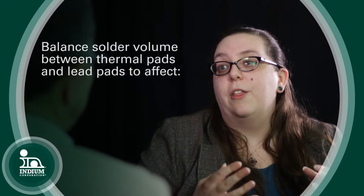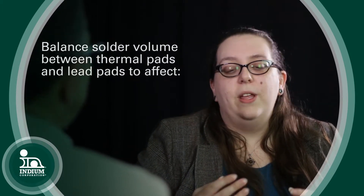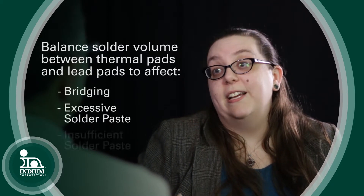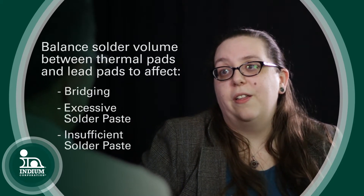How would you summarize your general philosophy towards stencil design with regard to solder paste volume on ground planes? We need to balance the amount of solder on the thermal pad with the amount of solder on the signal pads so that we're not bridging or getting excessive or insufficient solder on those joints. And depending on whether there are vias, there might be a complicating factor as to what stencil design you might choose.